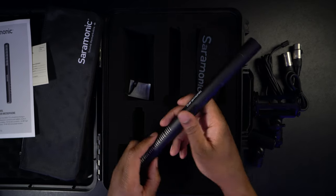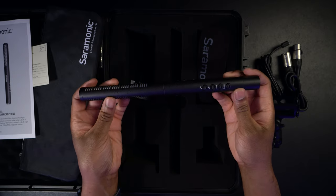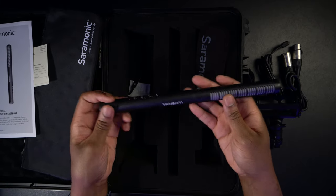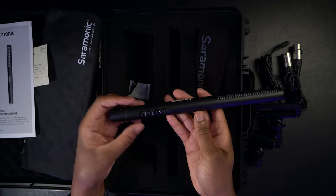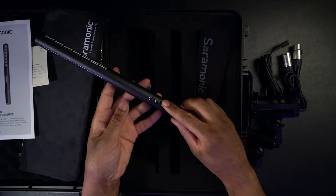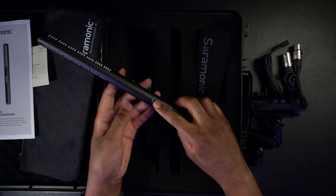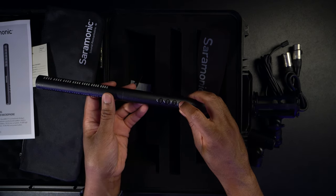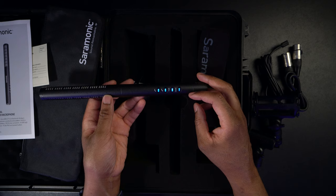Last but not least, this is the Saramonic Soundbird T3. I have to say, I feel like this is going to be legit. This thing has some weight to it — it's a little heavy, which I like because it has very solid construction. The buttons are very easy to read: you have your on/off, your 10dB pad, your low-pass and high-pass filters. Let me push the power button and see if there's any juice — oh yeah, all four lights are lit up!